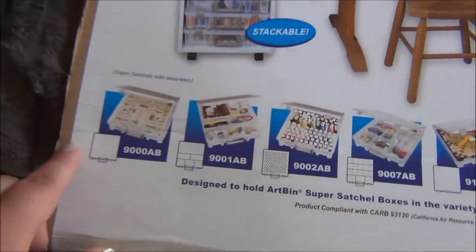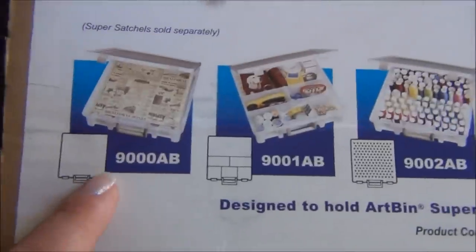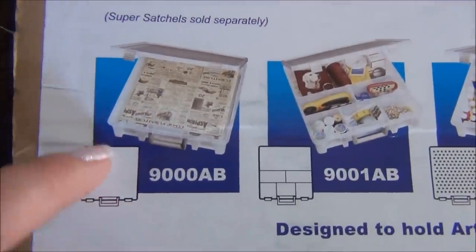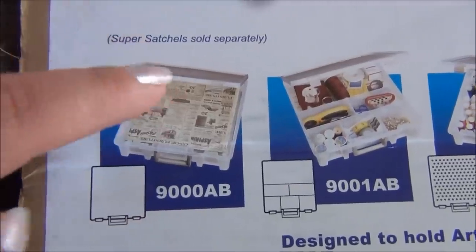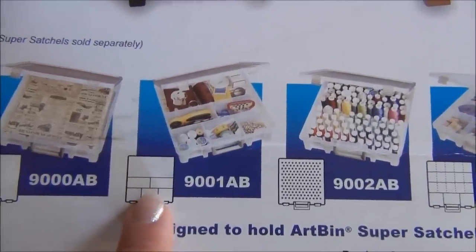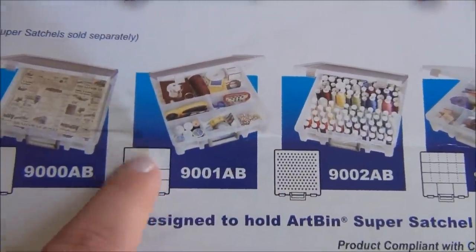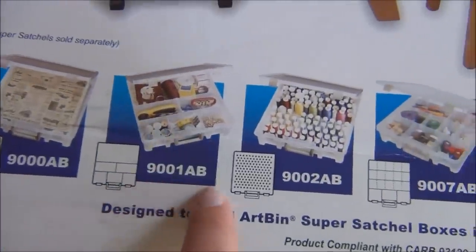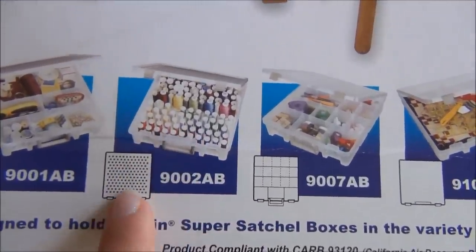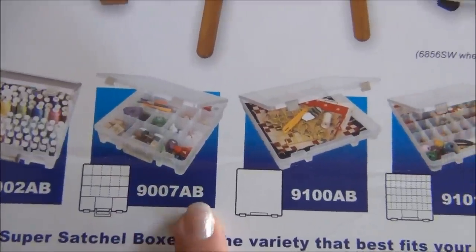Down here are all the Super Satchels in this series that you can buy. The first one is the wide one like I have, but instead of dividers it's just one big section - great for scrapbook paper. Here's another one similar to mine but with bigger compartments, and the dividers are probably permanent. Here are the numbers for them so you can find them easier. Here's the one for spools if you're into sewing - these are little pegs that spools of thread go onto. Here's the one I have and my number for it.